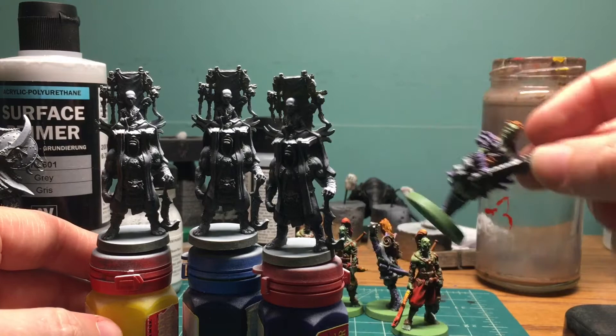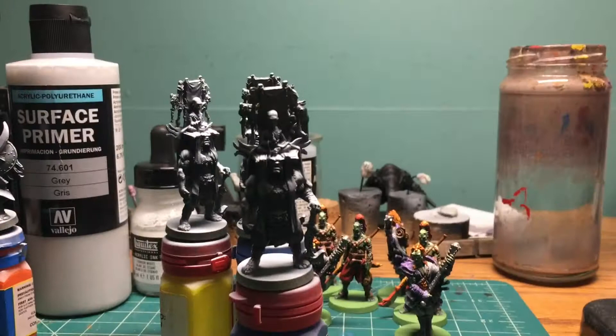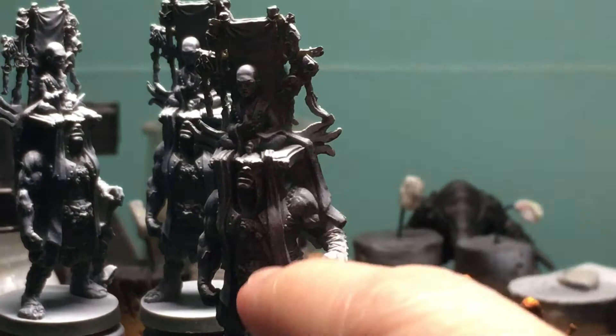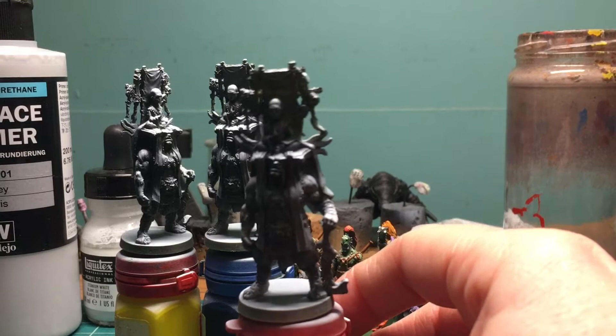The plan for these guys is to do another secondary triadic — kind of like the bushi — but the only condition Jason gave when he handed them over is that this little monk dude up here needs to be Avatar Aang. So his robes are going to be orange and will spill down across the model. Orange is going to feature more prominently on these guys; I think green or maybe even purple will end up being the accent color.